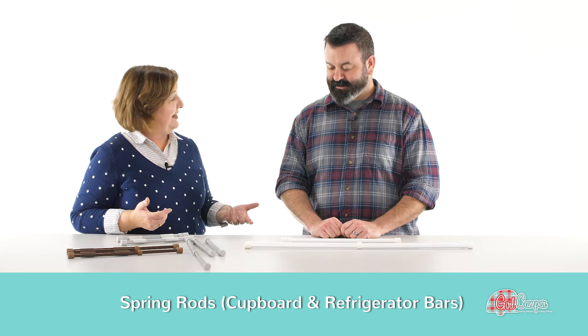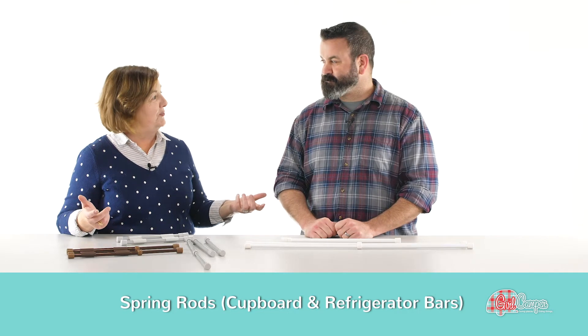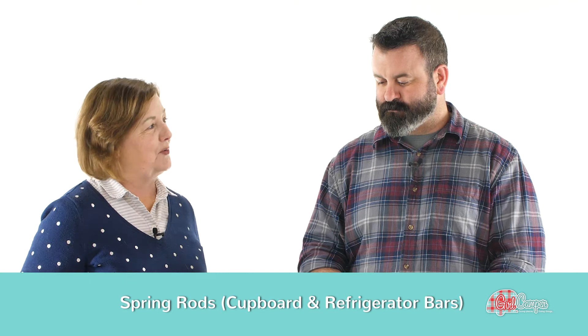And we are talking about spring rods today — spring rods, cupboard bars, refrigerator bars — and all the things you can do with them. Even if it says refrigerator bars on them, we want to talk about a couple of things you can do with spring rods that are not in their description.